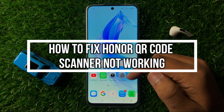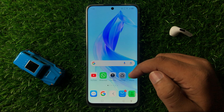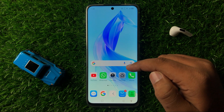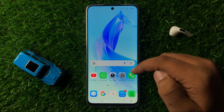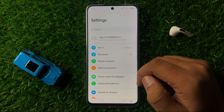Welcome to this video. I will show you how to fix the QR code scanner not working issue on your Android smartphone. To fix this issue, first of all open Settings.